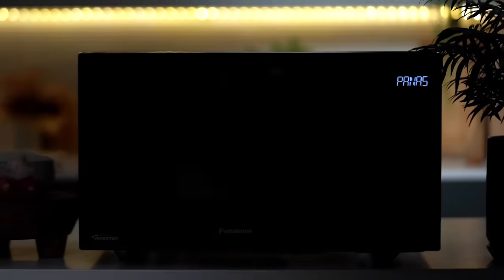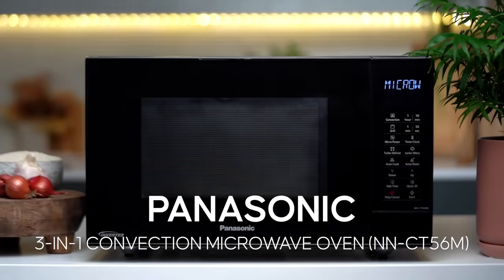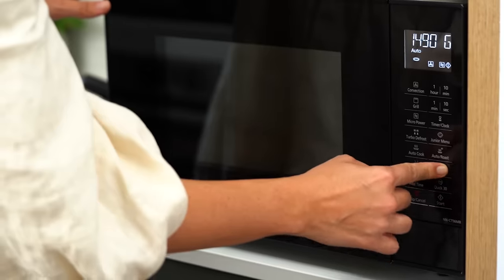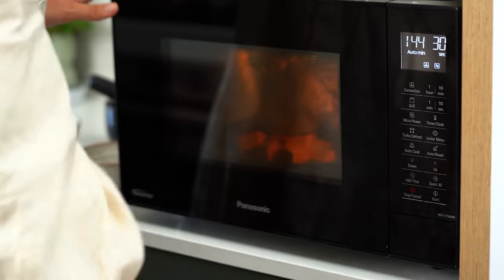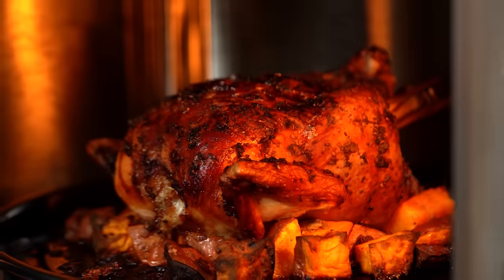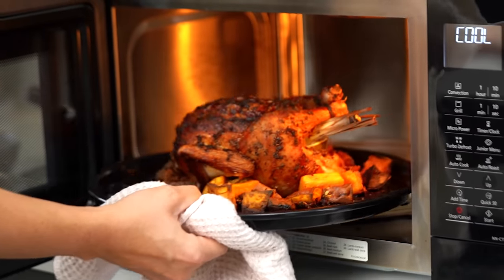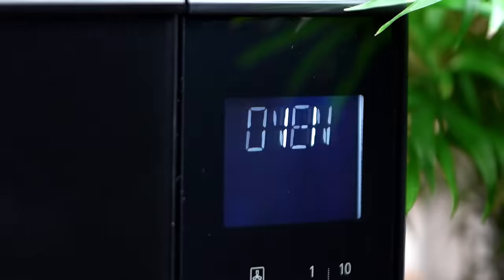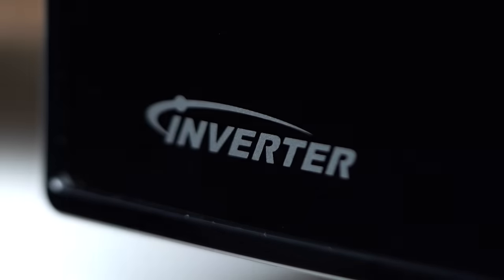We have partnered with Panasonic this episode, and we're going to be testing out the Panasonic three-in-one convection microwave oven. This guy has three cooking functions in the one appliance — you can bake, grill, microwave. But for us, we're going to be testing out one of the 29 auto menu functions. We're going to be testing out the auto roast chicken function. The reason I'm so interested in this function is that it combines convection oven cooking with inverter microwave power.